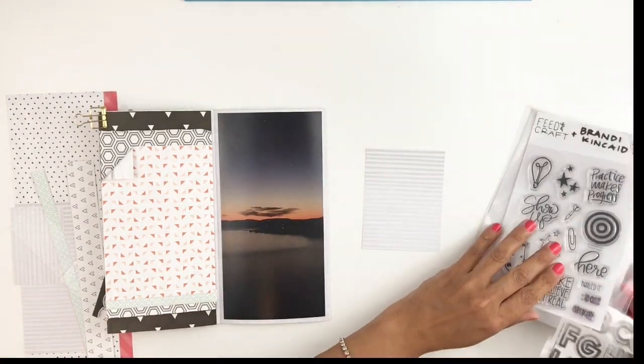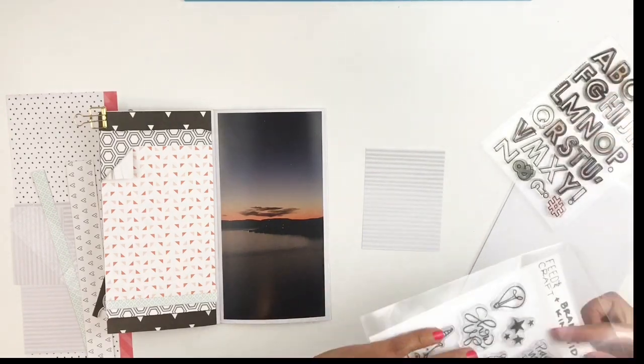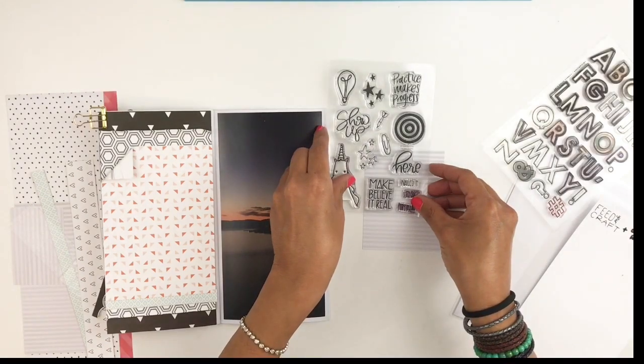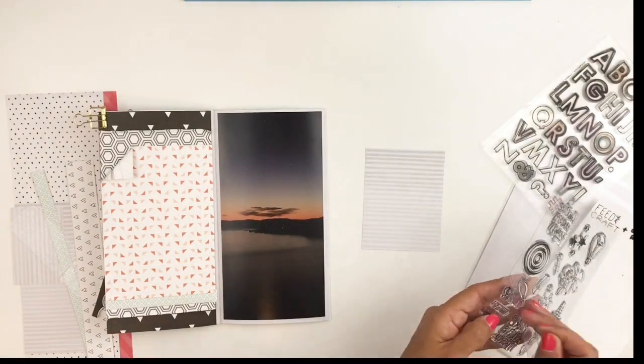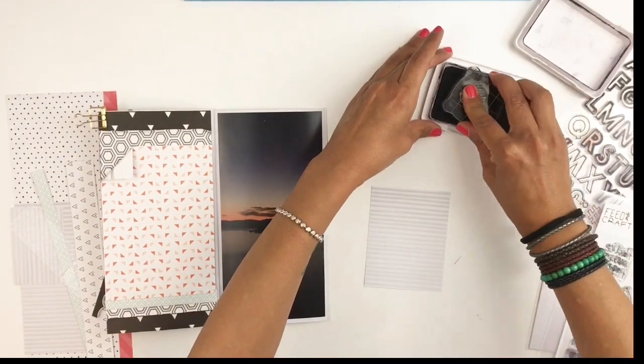Now you guys know me — I do not care. I rarely ever will start over. I try to figure out ways to hide my mistakes, and if I can't, I just go with it. And this is what happened in this layout.